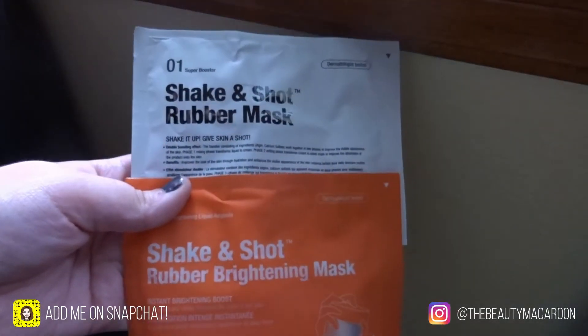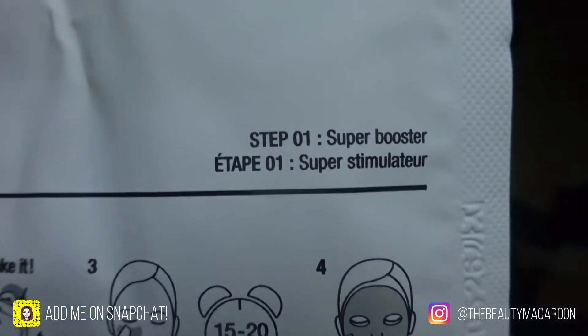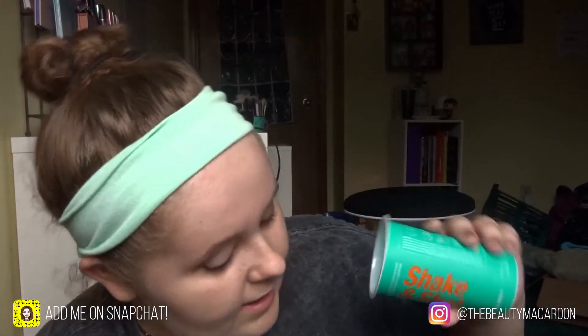These are the two products that you mix together to create the mask and they're really really liquidy. The individual packets each do different things — the first one is a super booster and the other one is a botanical complex with vitamin C in it. I just put the super booster into the cup and it has kind of a jelly texture, like petroleum jelly almost. I'm not sure really how this mask is going to shape up, but I'll just have to put the second one in to find out.